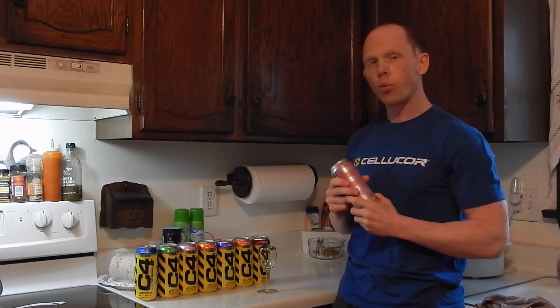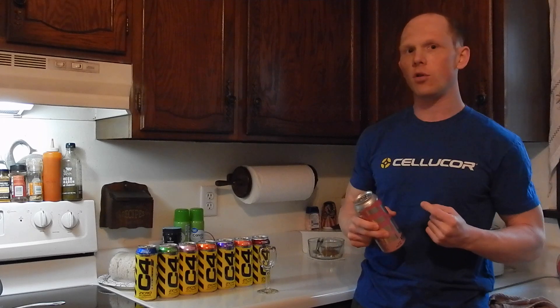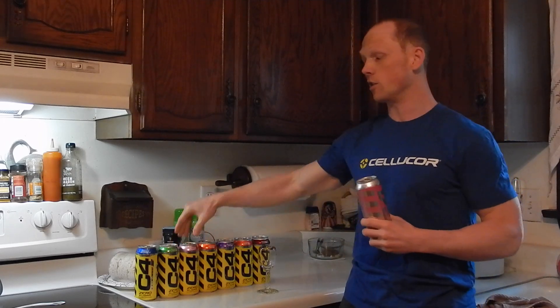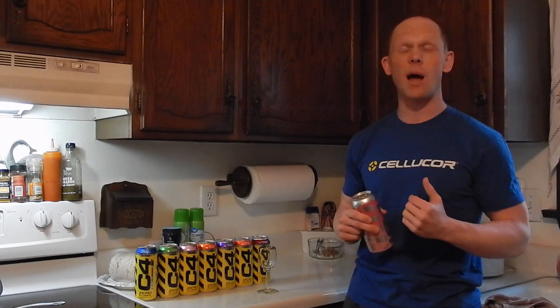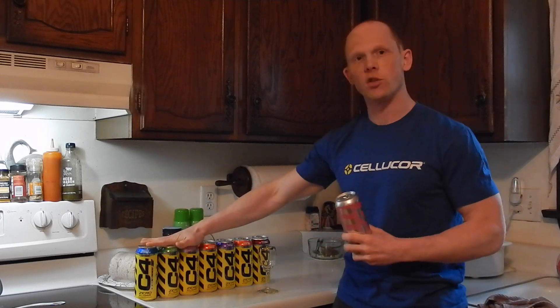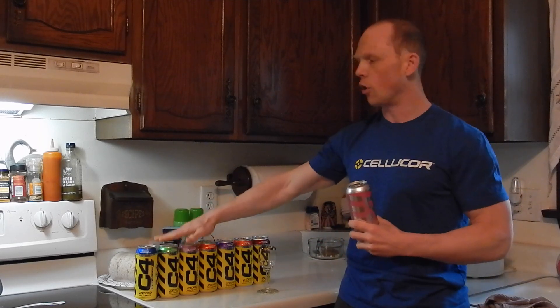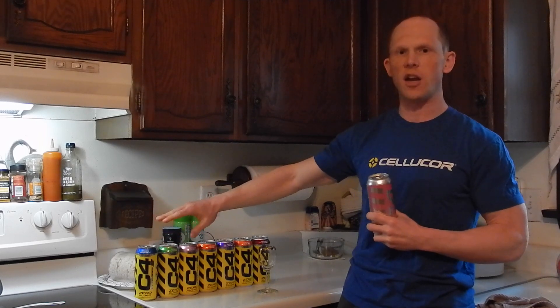I wouldn't call it a dumbed-down version, because when you look at Nutribolt, their flavoring is phenomenal and they make great RTDs. If you're on the market for something that is going to give you a longer sustained amount of caffeine or energy, this would probably be your choice over the original RTD. Now, if you don't mind the beta-alanine and a little bit of citrulline in the original, that's perfectly fine — I think both are still phenomenal RTDs. But what I wanted to do today was compare and contrast a little bit.